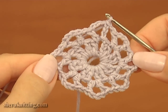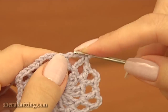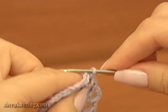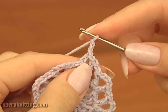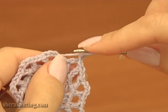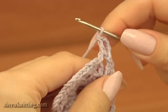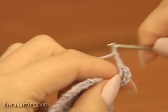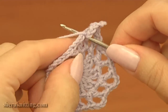Our second round is ready. Now, before we begin the next round, make a slip stitch into the first chain space of 3. Chain 3 to bring up the yarn and begin the third round, and chain 2 more for the pattern. Now double crochet into the same chain space of previous round. Then chain 2, and single crochet into the next chain space of 1.